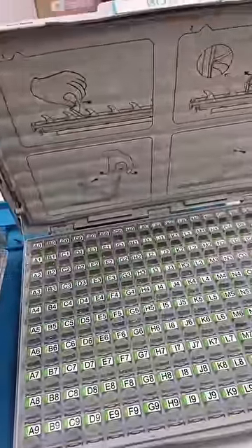This is how it looks on the inside. I'm definitely going to be using this because these screws are very small and easy to lose.